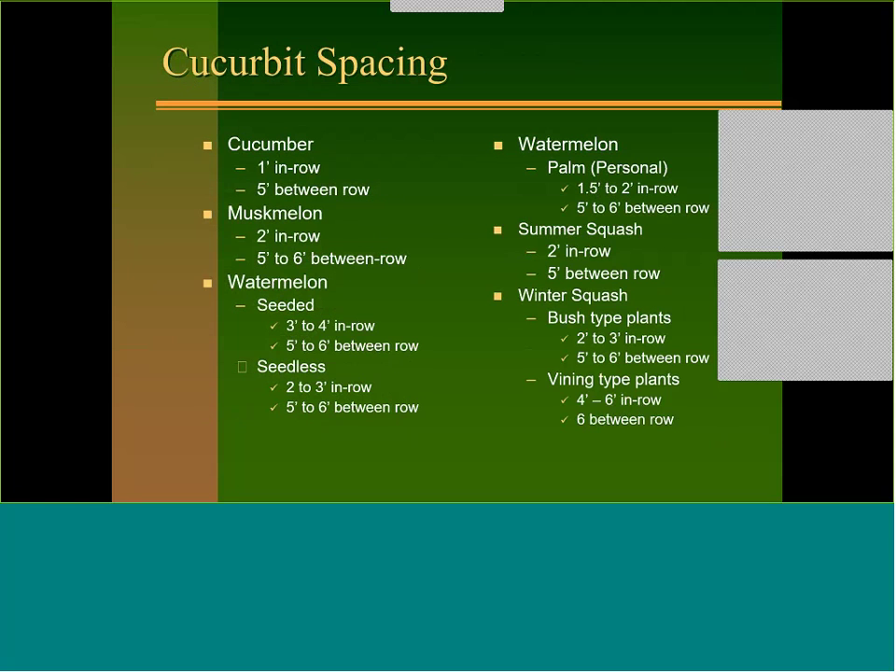For spacing, cucumbers about 5 feet between rows — I prefer to trellis cucumbers — with 6 to 12 inches in the row. Muskmelon about 2 feet in the row on rows 5 to 6 feet apart. Watermelon depends on what you're growing — for big melons, 3 to 4 feet in row and 5 to 6 feet between rows; seedless tend to be a little smaller so tighten spacing a bit. For personal melons, about 1.5 feet in the row.